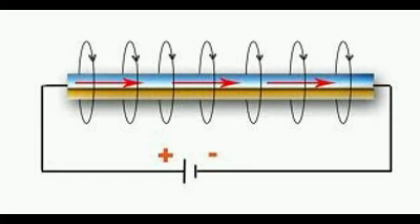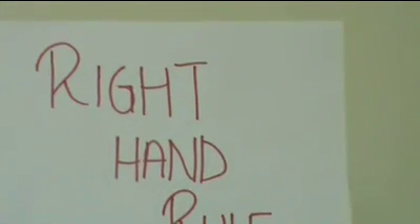When current is passed through a metallic conductor or wire, a magnetic field is produced. It is rather difficult to show or tell the direction of this magnetic field. Therefore, we use the right hand rule.